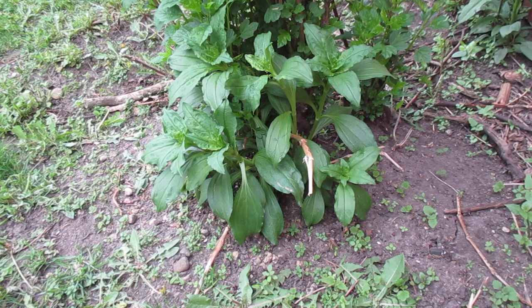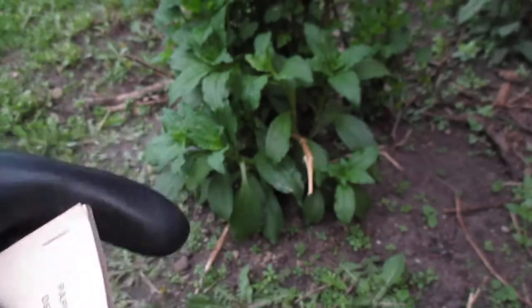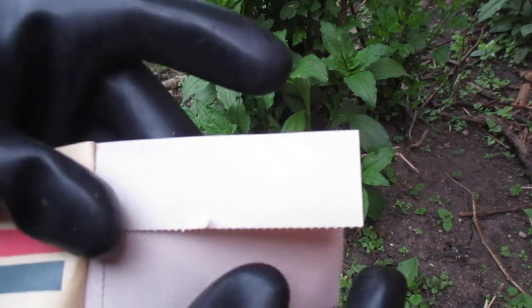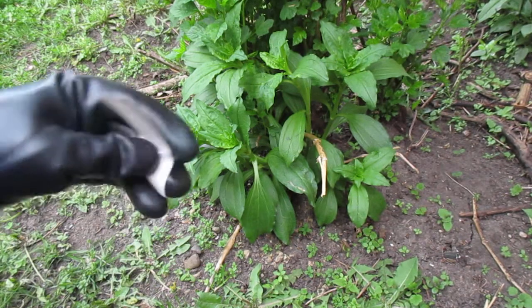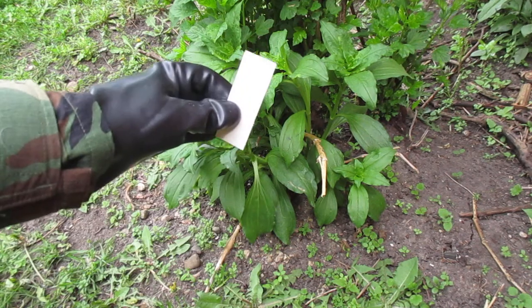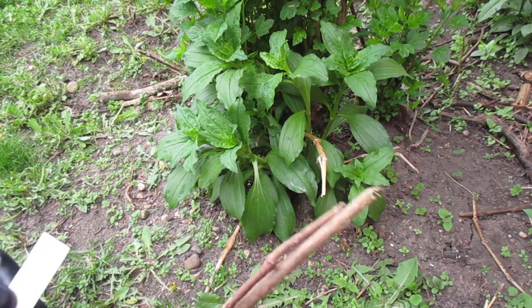One person pulls out the booklet of M8 paper from their mask carrier and opens it up. The sheets are perforated, and you take out half a sheet. You can test it by just blotting, but it is highly recommended you do not get too close to the possible contamination — so you need to use a stick.